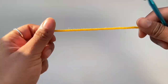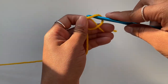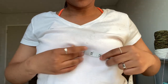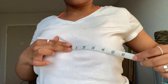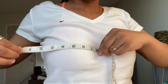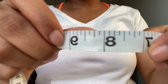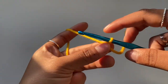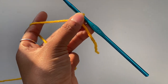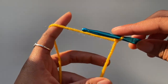To start this project, take your yarn and crochet hook and make a slip knot. Then make a chain that is long enough from the middle of your boob to the end of your boob — this will be the width of your bikini top. We're going to make the first bikini cup, chaining however many chains you need from the middle to the side of your boob. I'm going to make 30 chains.